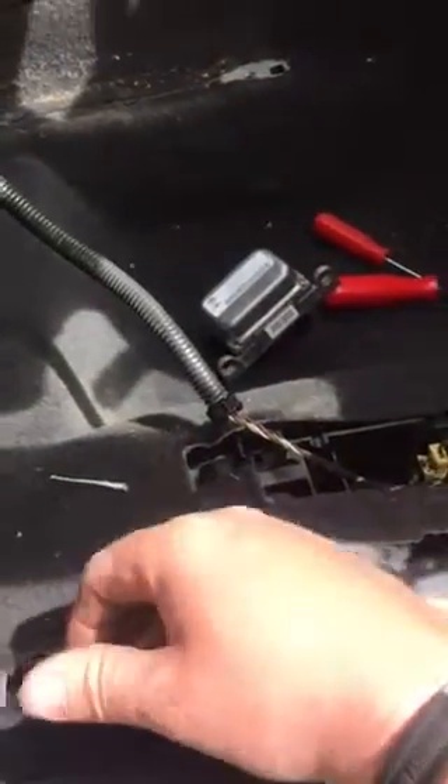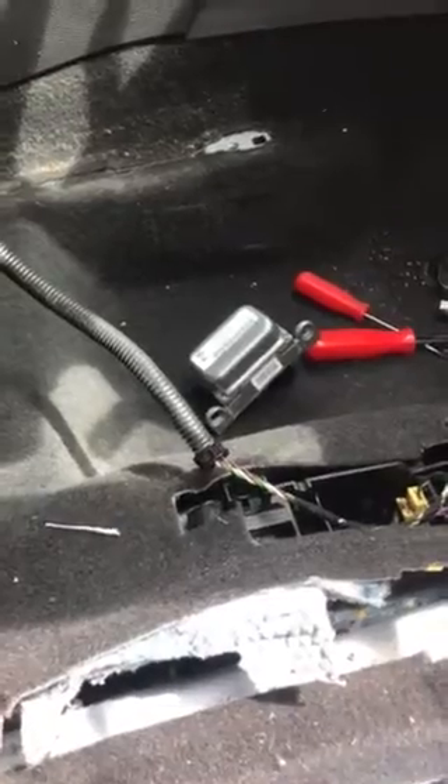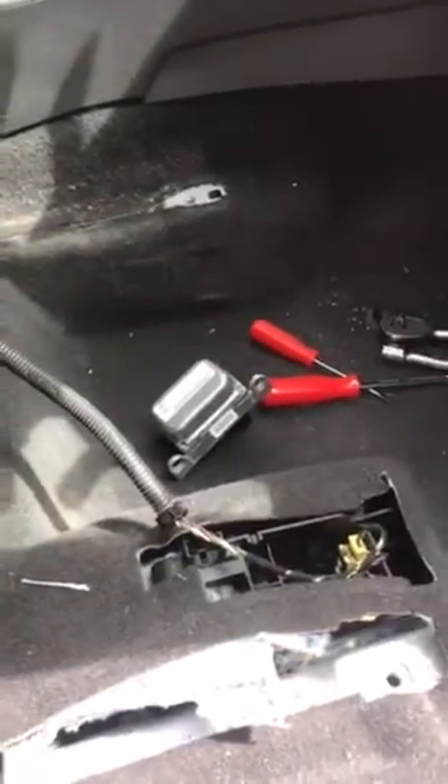Then just put it back. The time-consuming bit is putting all the trims back tidy and clean. Okay, thank you, bye.